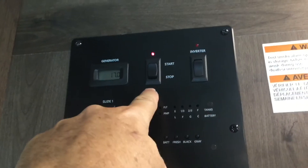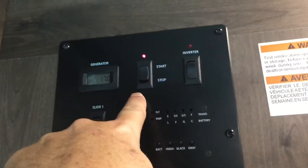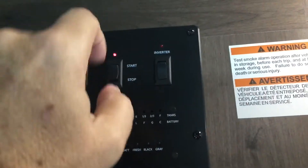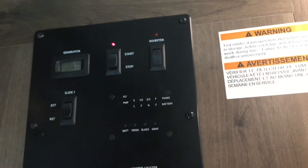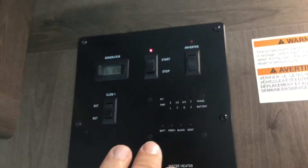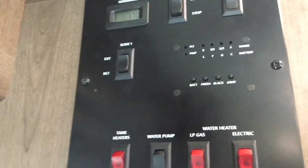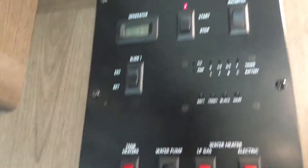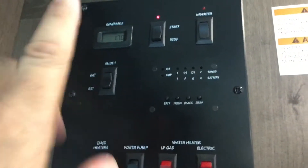Start your generator by holding down on the stop side of the button. Most coaches will have a light that will come on after a few seconds — that is letting you know that it is primed and ready to start. Then hold down on the button to about a count of five or six. If it doesn't start, go ahead and let off of it. You don't want to burn your starter up.